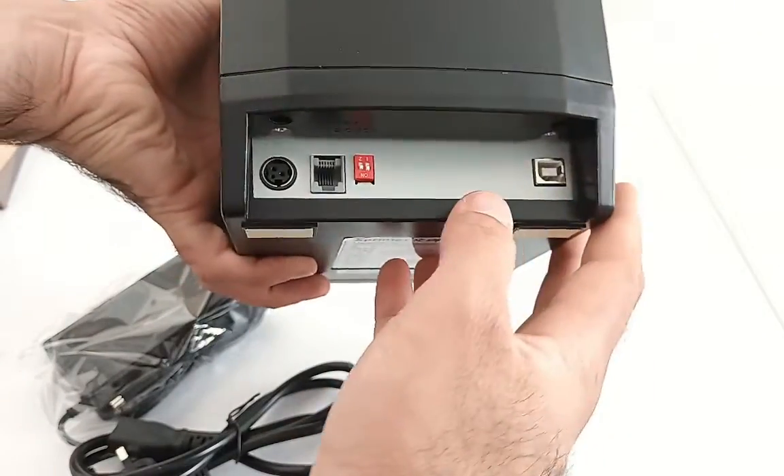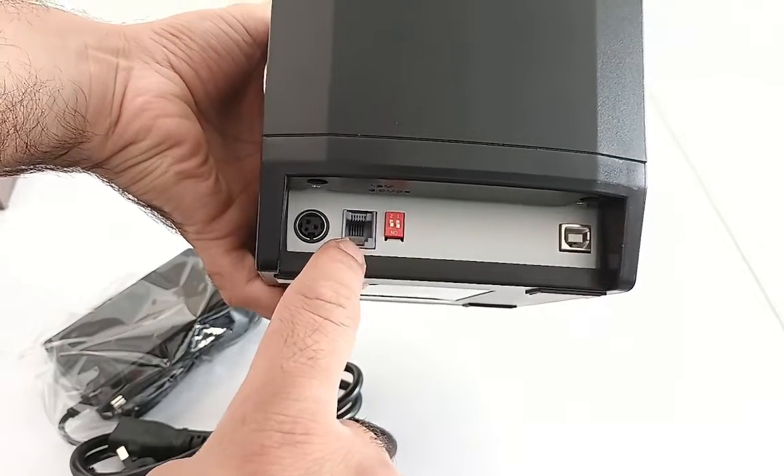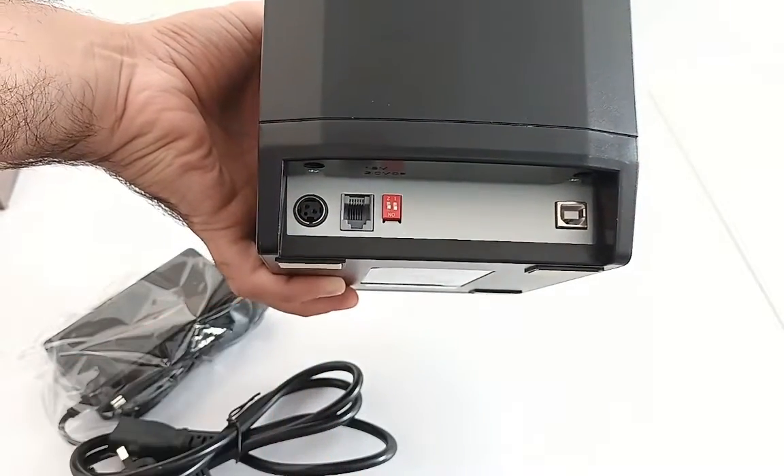This is the adjusting clip to adjust the size. On the back side it has a USB port, a connection for the cash drawer, and the power cable port.